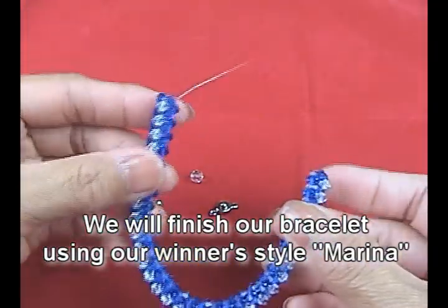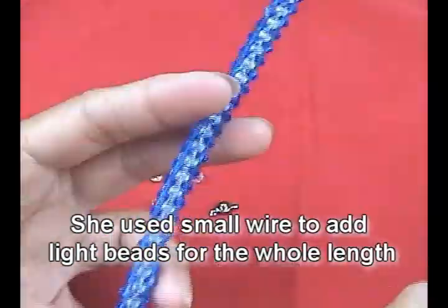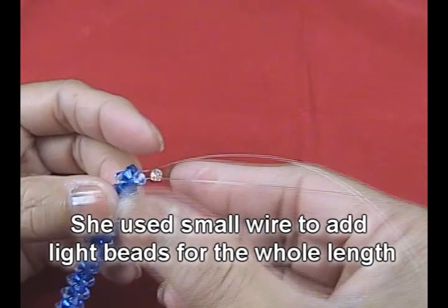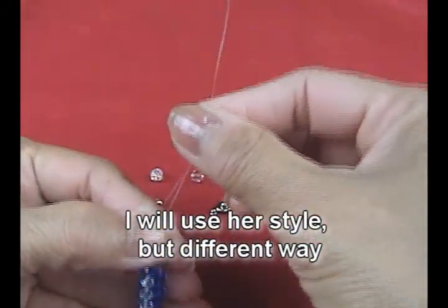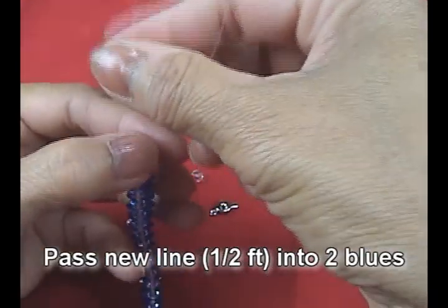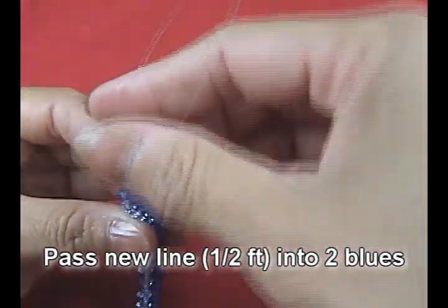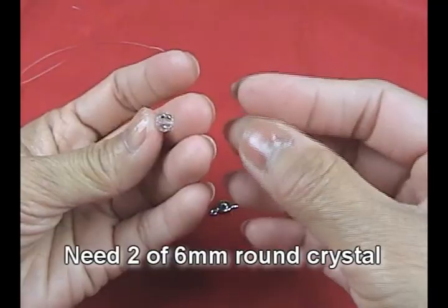We will finish our bracelet using our winner style. Use the small wire to add the light color until the end. Now I use the fishing line to do this, and I put the new line into two of the blue. You get like this.